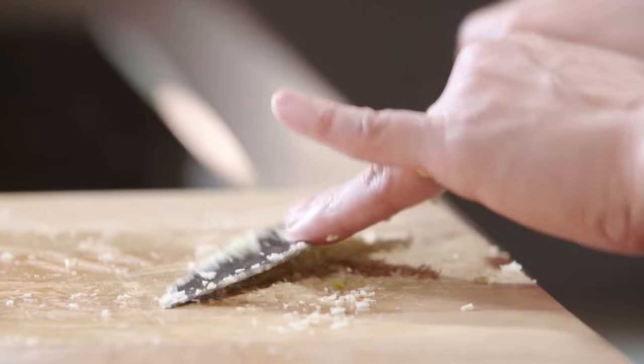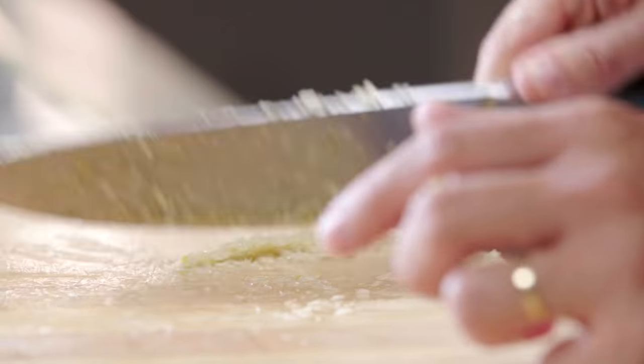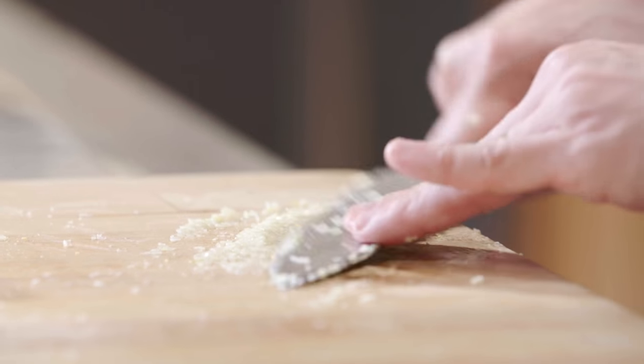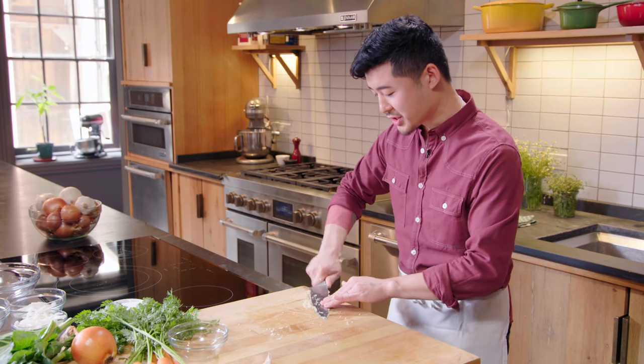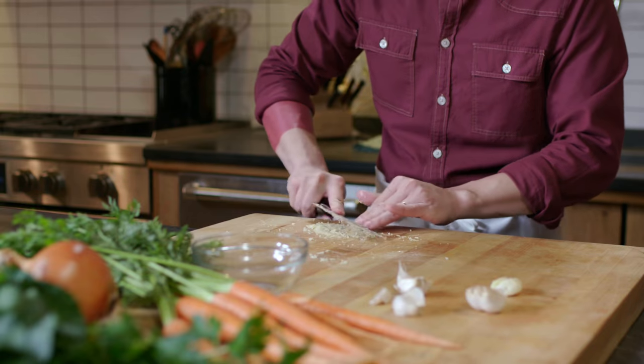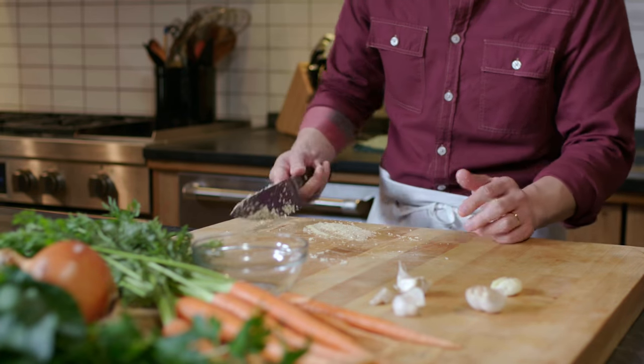You can basically do this as long as you want — it's very therapeutic, cheaper than therapy. What happens is the garlic gets more and more liquid, releasing more of its juice and more of its flavor. Eventually it's going to turn into a really nice thick paste.